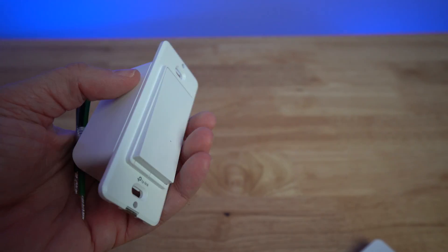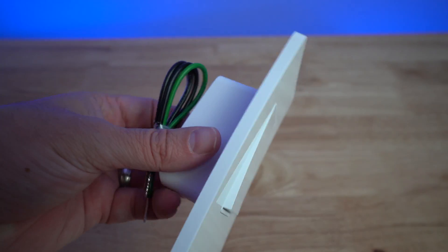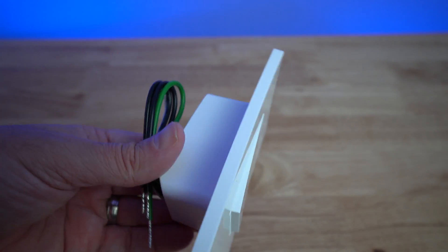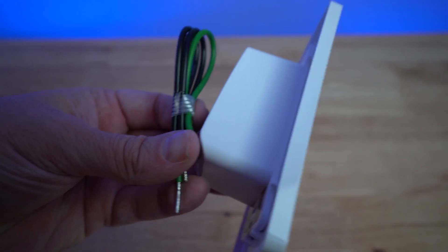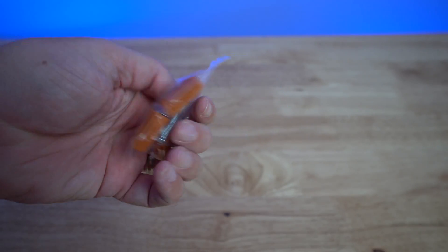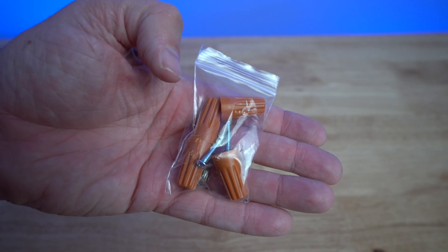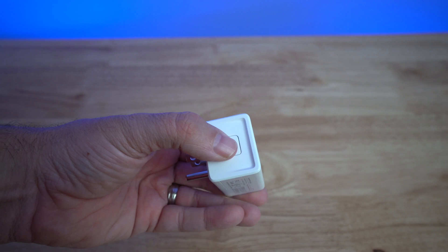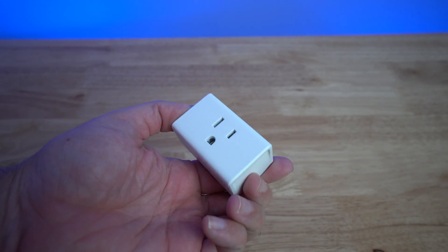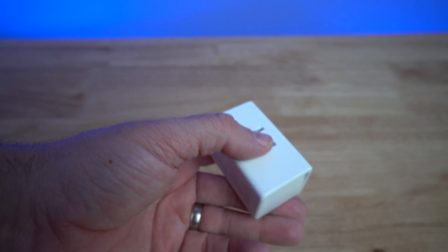Here is the light switch. They provide a wall plate with no screws, which is nice, though you can use your own if you want. It is kind of deep, so make sure you have enough room in your electrical box. They also provide wire nuts and two screws to mount the switch. Here is one of the indoor outlets — you can see there's a power on/off button. You plug this into the wall and then plug your device or power strip into it — great for automating any lights or devices inside your house.